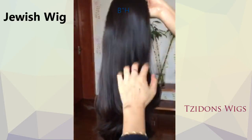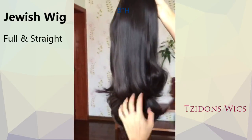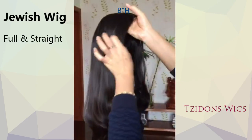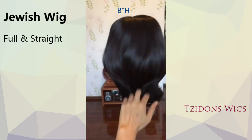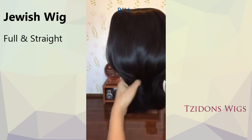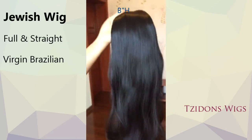Have you been searching for a natural looking wig that is full, very straight, and has a beautiful shine that only healthy hair can have? Then you need this medium length, naturally straight, virgin Brazilian hair Jewish wig.